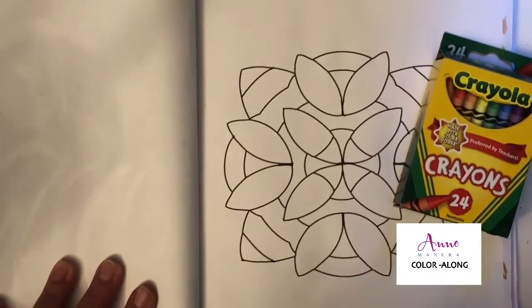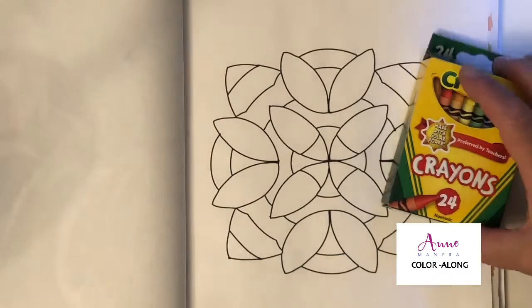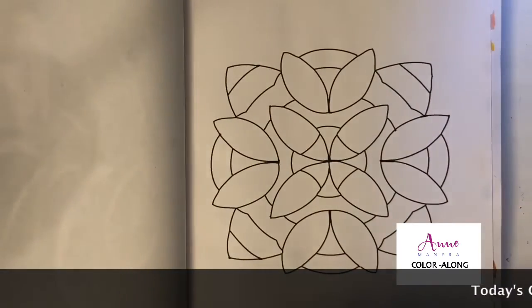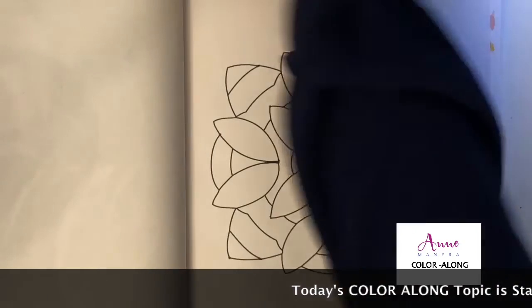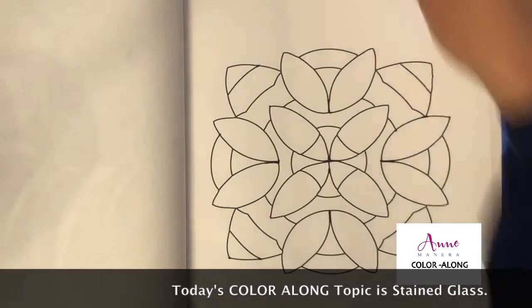With Crayola crayons, all we're going to do is color this page in and turn it into stained glass by really creating a very heavy line on the outline of this page. I have a piece of paper behind my page as usual, and I have a brand new box of Crayola crayons.